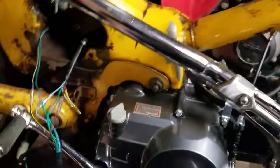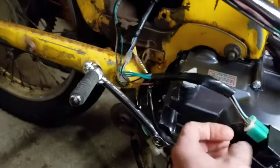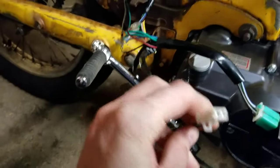At that point this Lifan motor will run, but I will give you a word of warning. You're going to want to have some sort of kill switch hooked up, which uses the black and green wires.